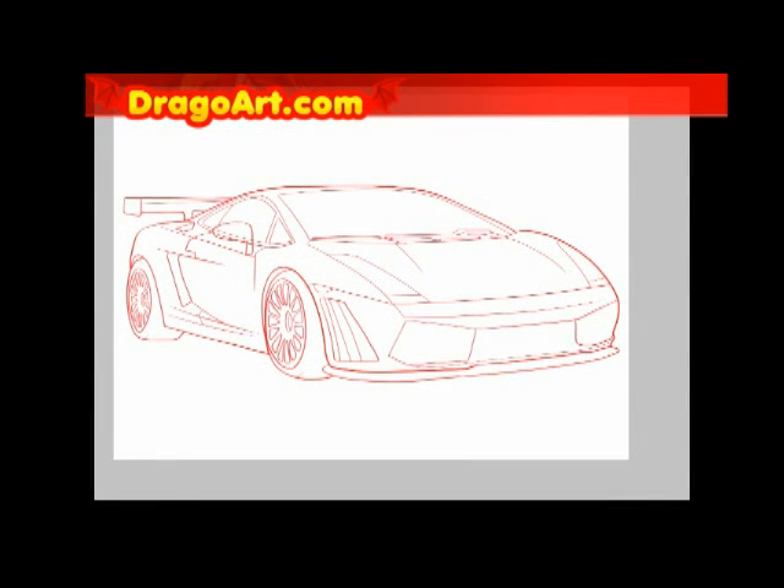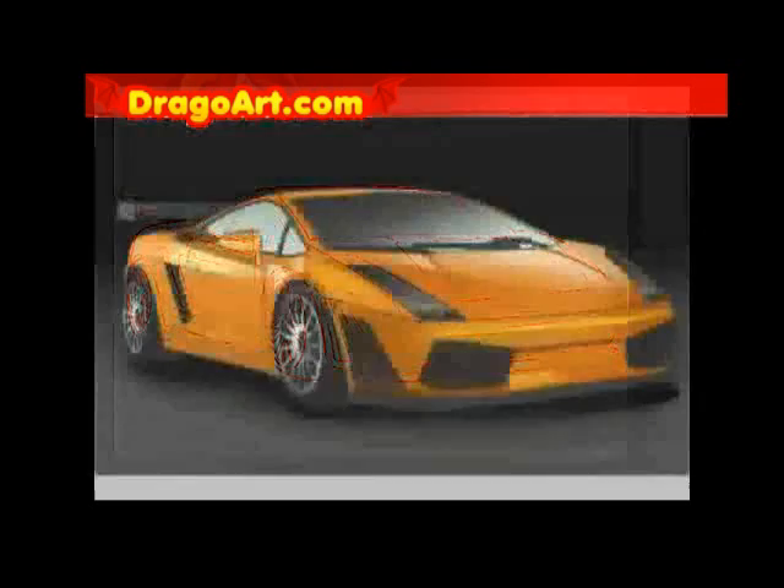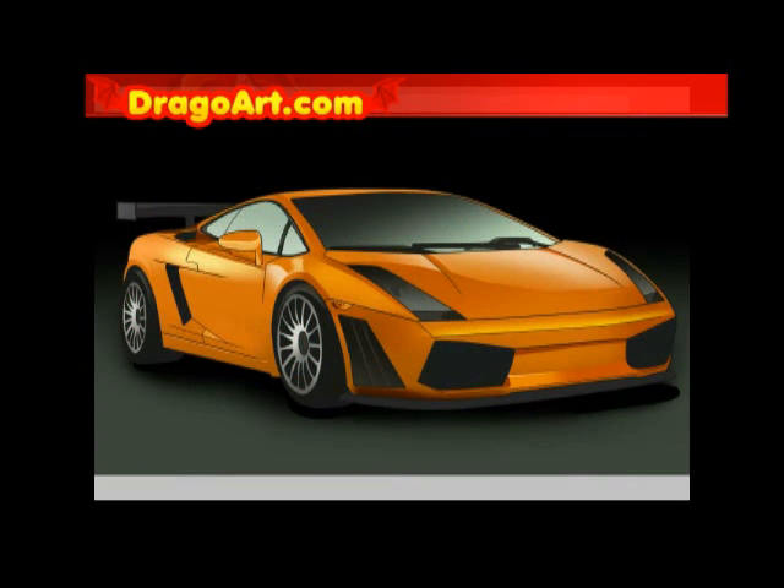I'm going to hide my guidelines and I have myself a pretty good looking Lamborghini. Make sure you tweak your lines, color your drawing, and you should have the same result. Be sure to get the link in the video description for the full drawing tutorial at DrawingWatt.com. With easy steps, you can draw a Lamborghini swiftly. Hope you guys enjoyed this video — thanks for watching!